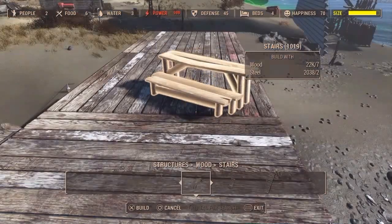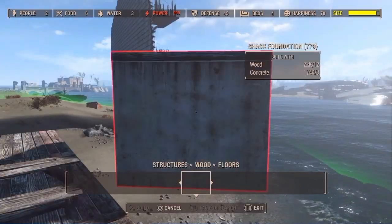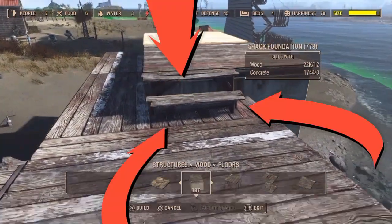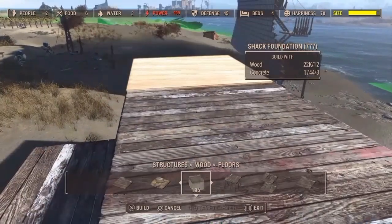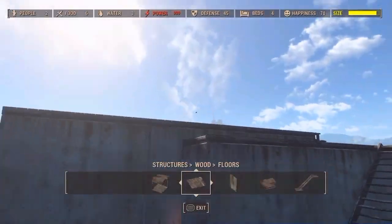Another pro tip: concrete is wonderful for its ability to go through other concrete and things. So if you have something that'll snap at about the height you want, like these stairs, you can snap one solid concrete piece straight to another right inside the concrete itself.